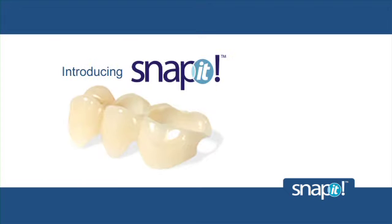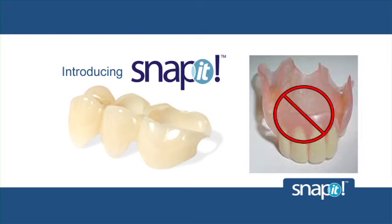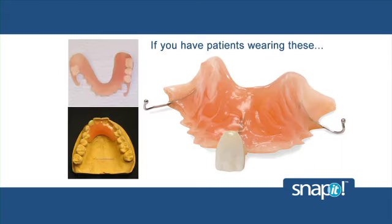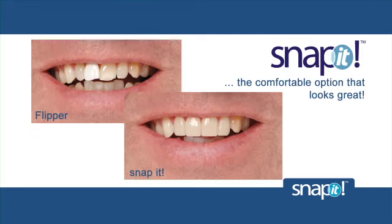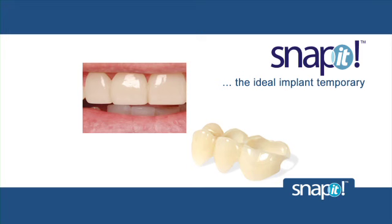In addition to Snap-On Smile, you can offer your patients the Snap-It device. Snap-It can be ordered as just a quadrant or even for a single tooth. It replaces the need to use an old-fashioned flipper and fits your patient in exactly the same way as Snap-On Smile, without covering the palate or the gums and without using wire retainers. Snap-It is the ideal implant temporary and is a better choice for both dentist and patient.